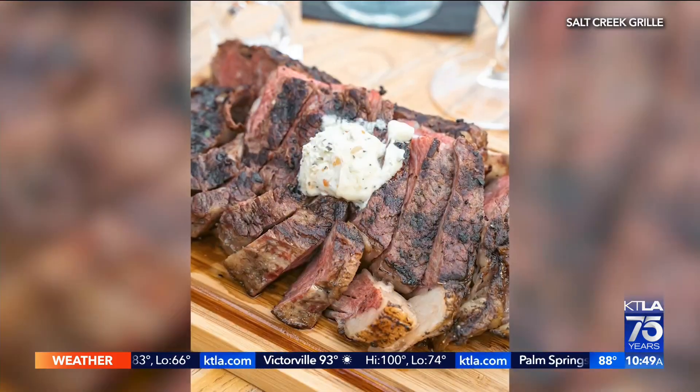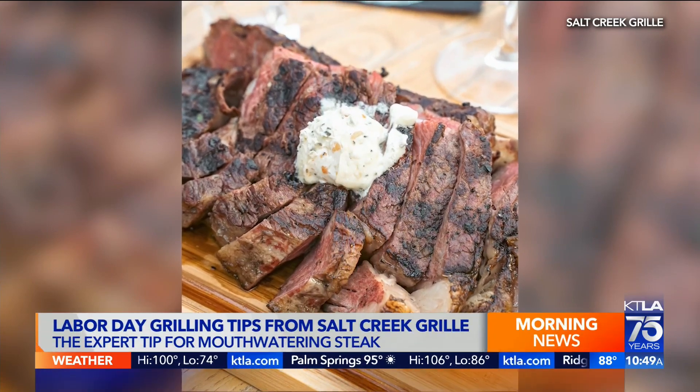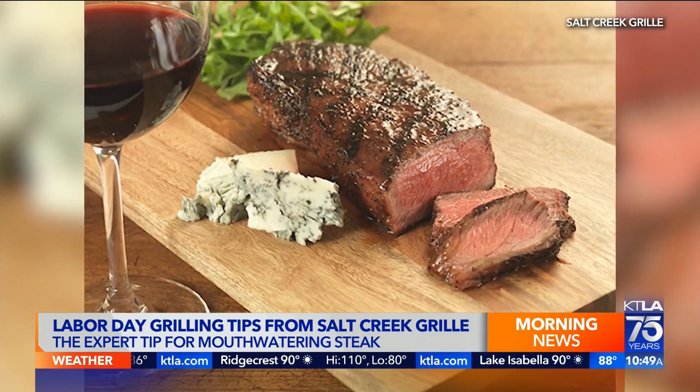We heard you have a secret ingredient — what is it? Our secret ingredient: we finish our steaks at Salt Creek Grill with a compound butter. A compound butter is whipped butter — we actually whip the butter to create air inside it at room temperature. Then we add fresh ingredients like garlic, rosemary, salt, and pepper. When the steak is pulled off the grill, we just lay a dollop of butter over the steak, and that finishes the steak so beautifully. It's really wonderful.